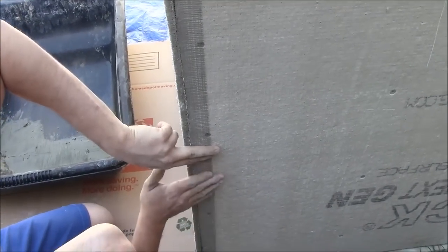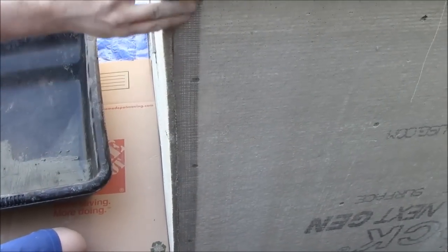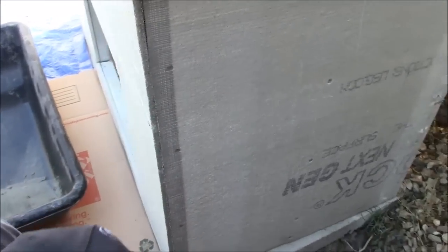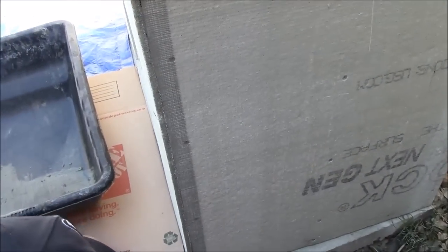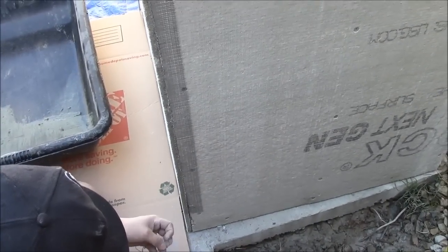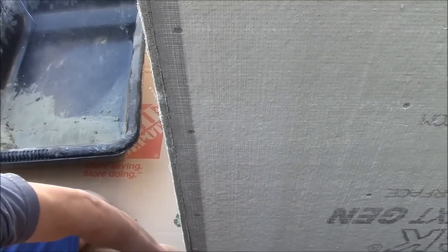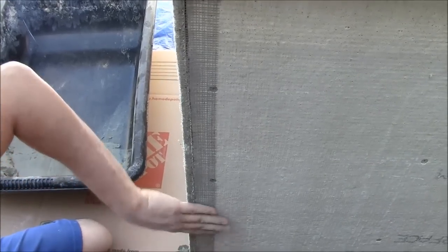Now if you're doing stone veneer, you could skip this and just put on your corner stone pieces — you wouldn't need this thinset tape. The tape is very easy to apply; it's self-adhesive and sticks right on. Just make sure that your cement board is clean and dust free, because if you don't clean the dust off first, the tape won't stick well.